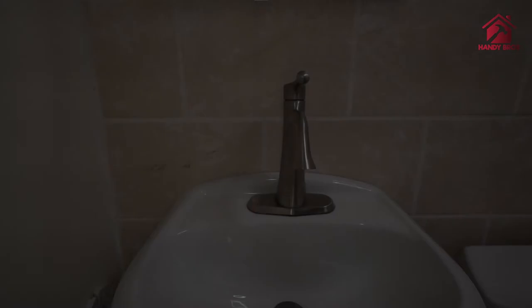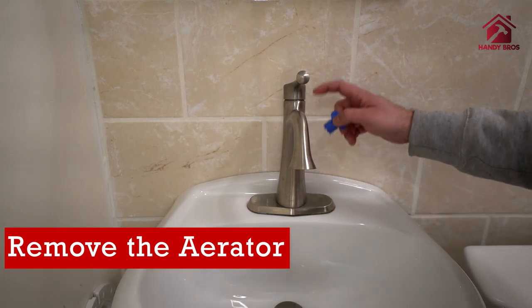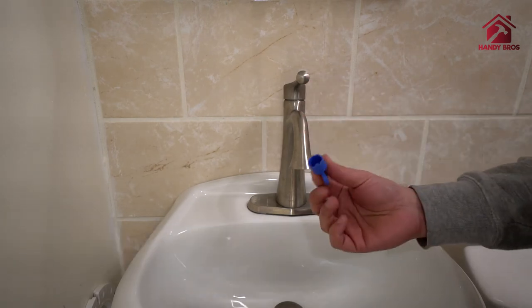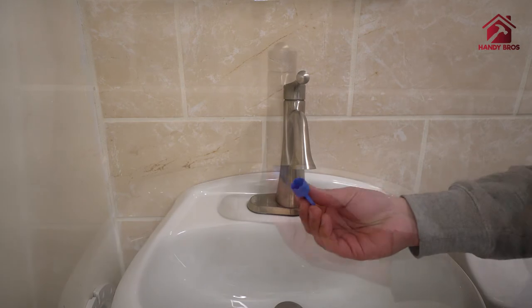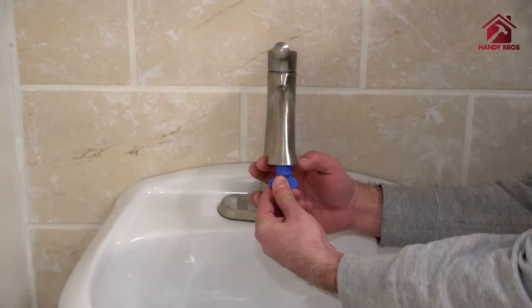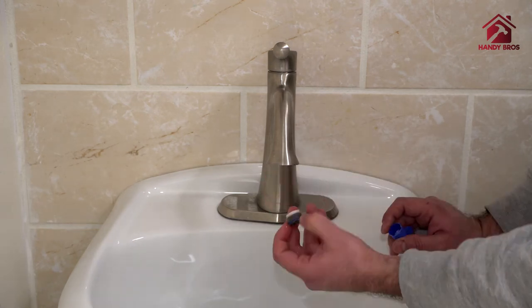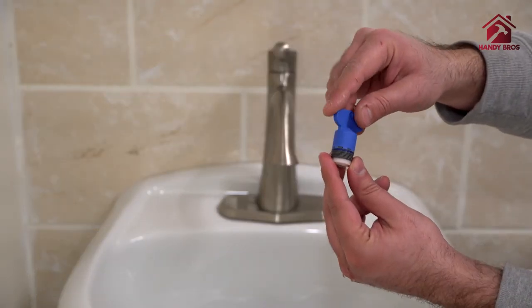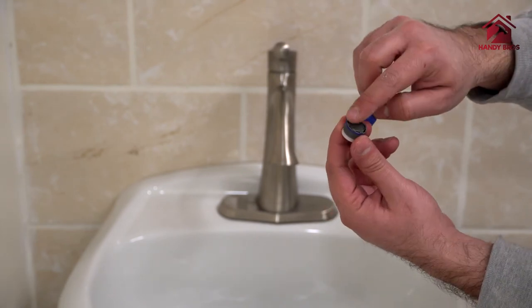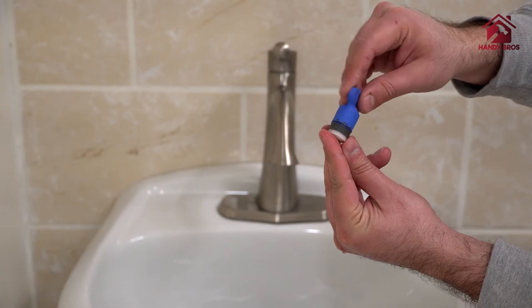The first step is to remove the aerator from the spout of your sink faucet using the supplied tool that came with the kit. This key fits into the screws here and we just open this up like this.